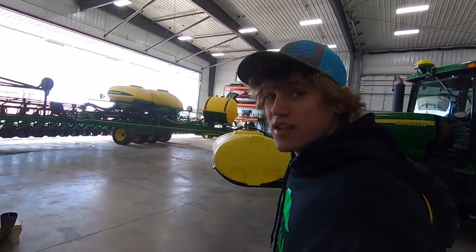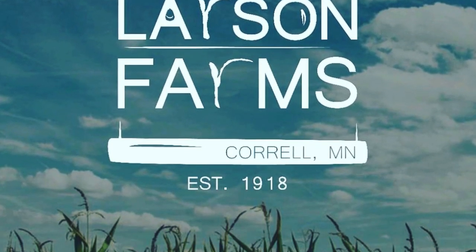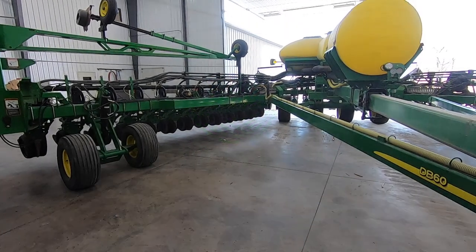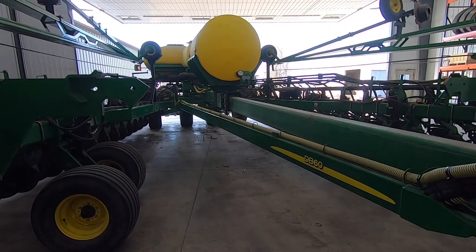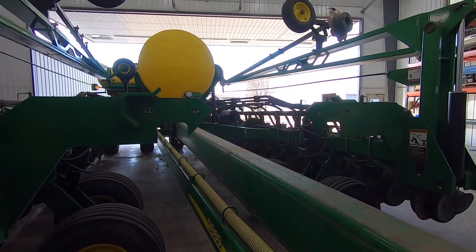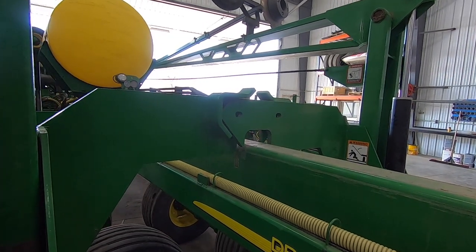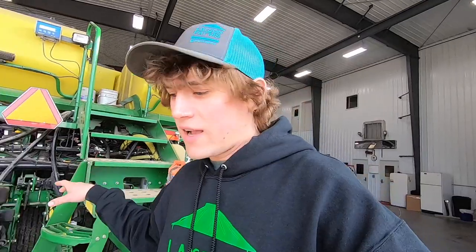Update on shop progress: the bean planter's done. We put new wedge boxes on it, which are the control boxes for the seed meters, so we don't need the brown box anymore. We're running it all through the 2630 display now, which means no more two screens - a lot more user friendly, which is going to be sweet.